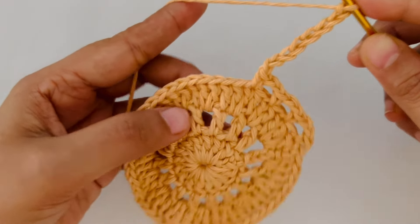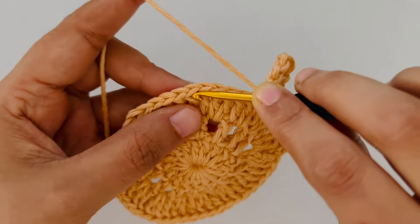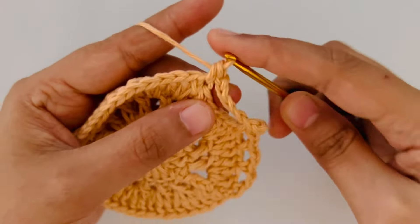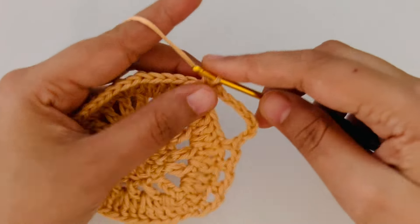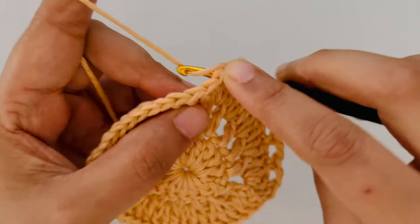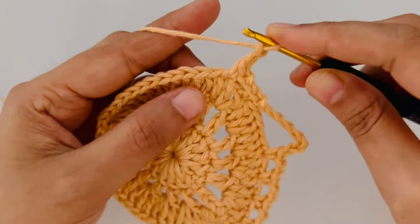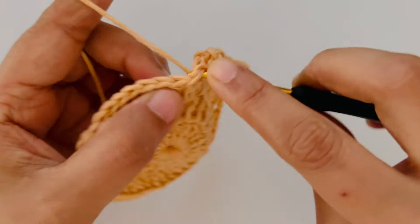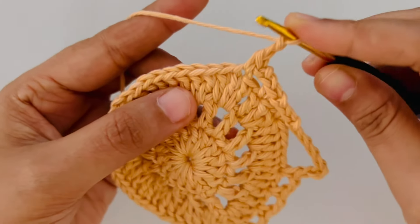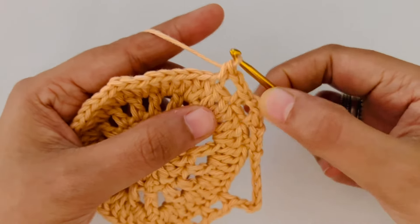Then we are going to skip the next 5 stitches — 1, 2, 3, 4 and 5 — and into the next stitch you are going to do a single crochet. Chain 2, skip the next stitch and into the next another single crochet. Chain 2, skip the next stitch and into the next a single crochet. Chain 2, skip the next stitch and into the next stitch another single crochet to make another set of 3 loops.